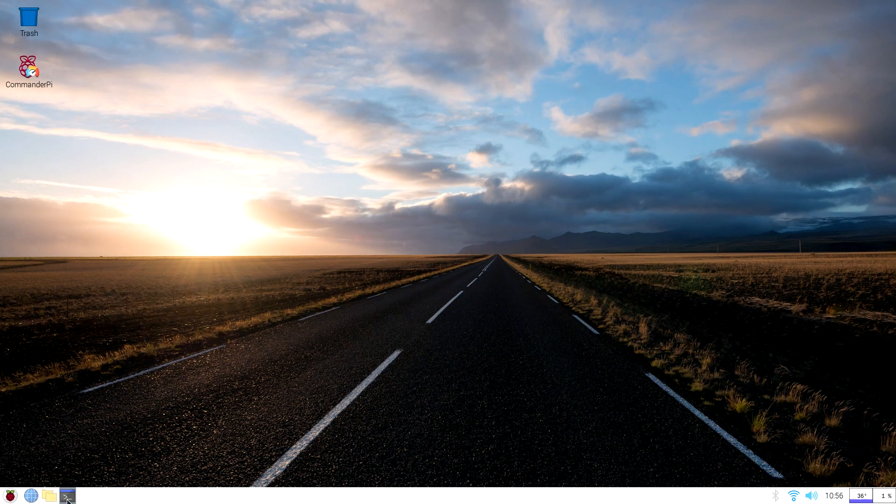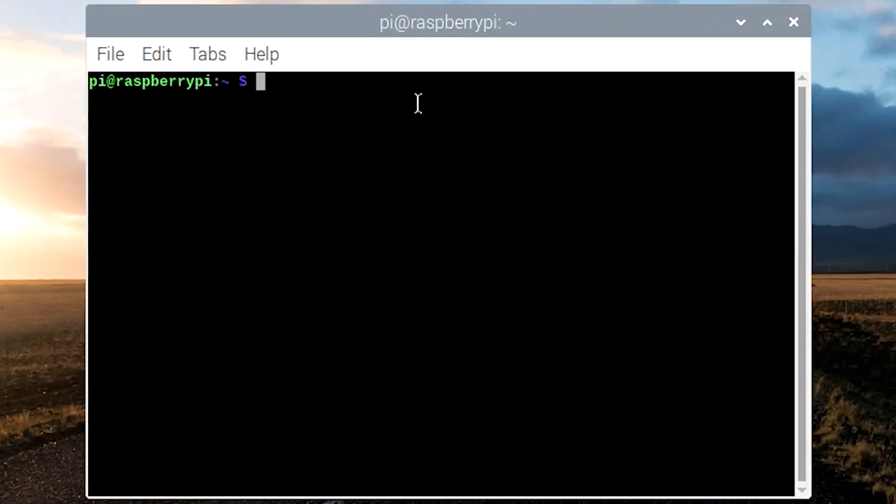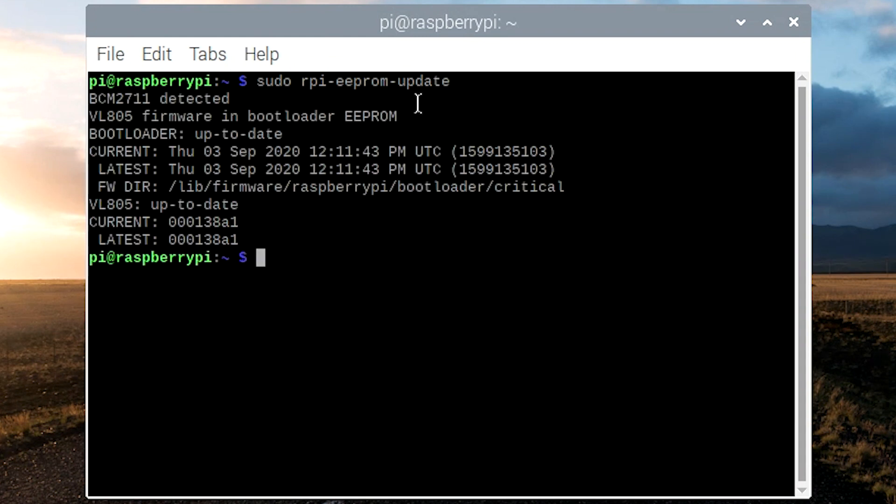The first thing we're going to want to do is open up a terminal window. In this terminal we want to check our firmware version. To do that, we're going to type sudo rpi-eeprom-update. When we enter this command, it's going to tell us what our current firmware is and what the latest firmware is. If you don't have the latest firmware, you can add a -a to the command and it will actually go and update your firmware.